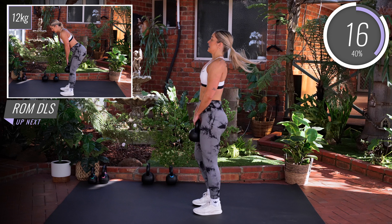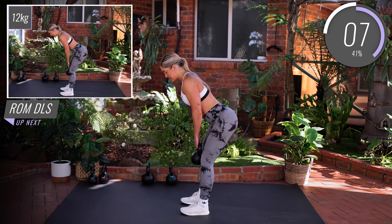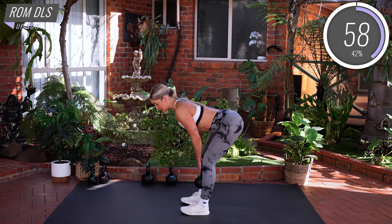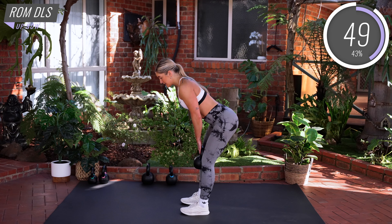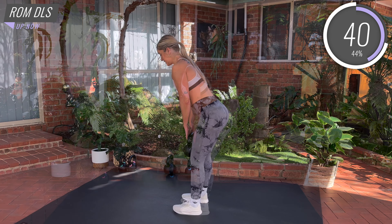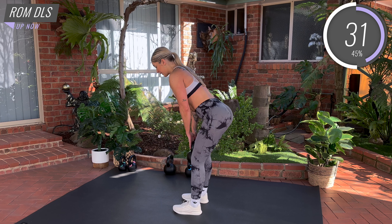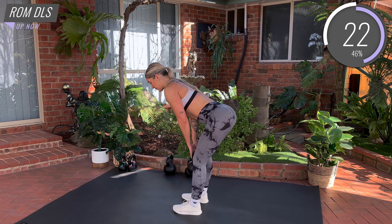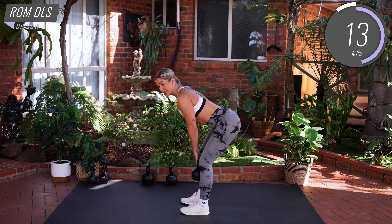We're going to go into some Romanian deadlifts. Shoulders in the socket, tense those abs. Send those hips back, feet hip distance apart. Keep shifting those hips back, hinging from the hips, keeping that kettlebell close to the shins. As soon as you feel a nice stretch in the hamstrings — back is straight — drive straight from the heels and stand back up. Hinge the hips backwards, keep that kettlebell close, slight bend in the knees. With this movement, we don't want to be bending the knees more than a slight bend — just soft knees as you shift those hips back. Then drive from the heels and stand straight back up. Inhale to lower, exhale to lift.